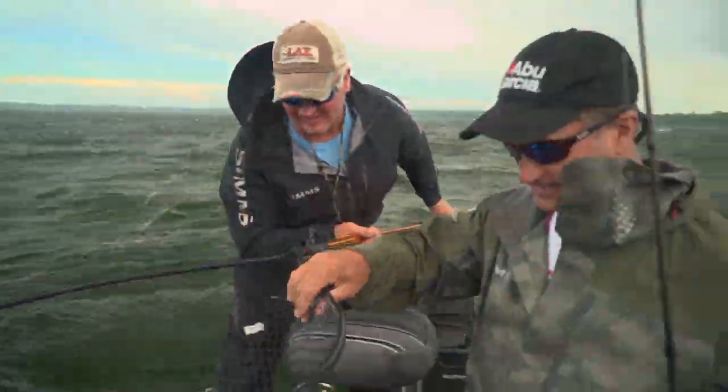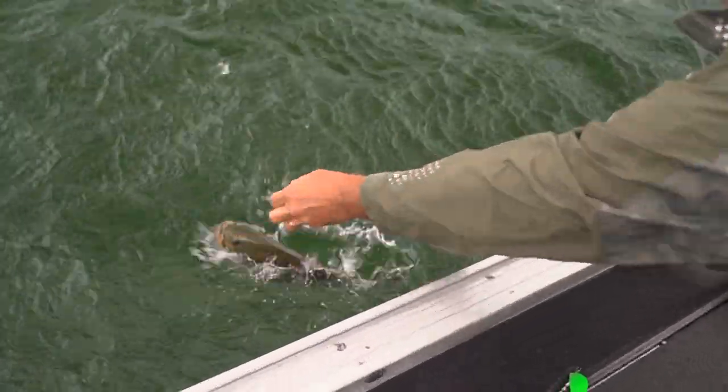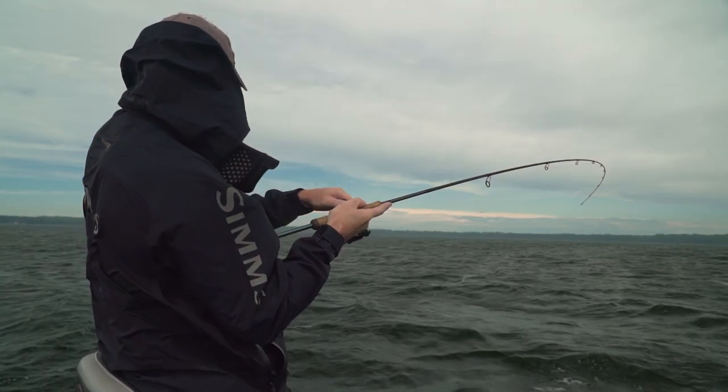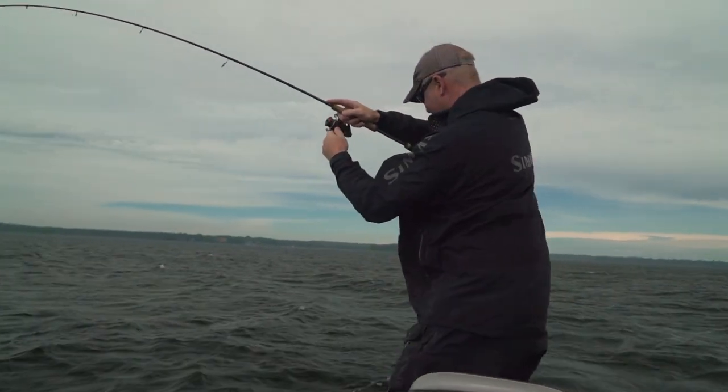Is that a good one? That's a good one. That's a great one. Beautiful little football. Eric's got one — we've got Eric Van Eyten on the front of the boat. He's tagged into one.